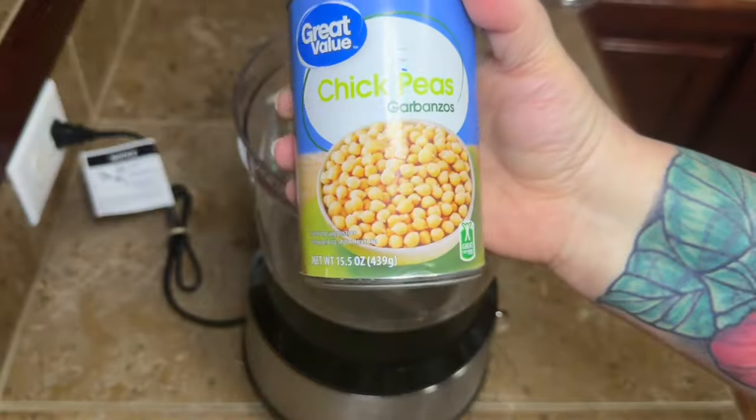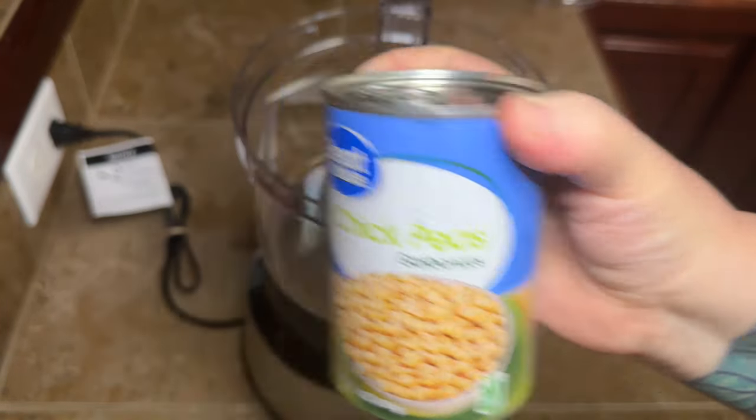I finally grew up and got me a food processor. Aren't y'all proud? Hold your applause, please.